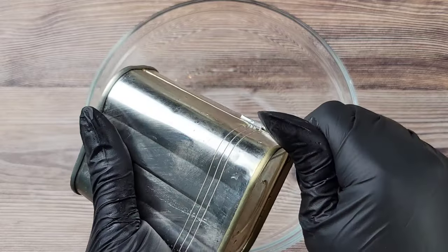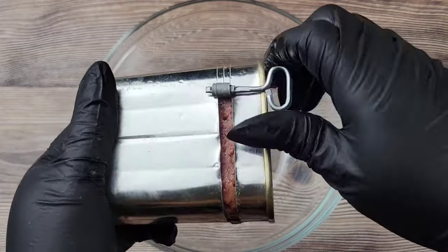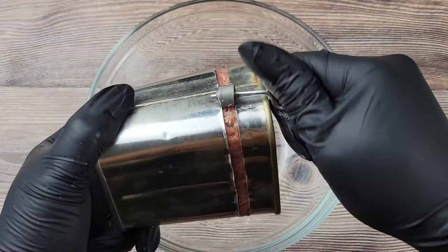Corned beef is a staple in a lot of Caribbean kitchens, so you'll definitely see this in a lot of cupboards. Over the years it has gotten a little bit more expensive, but we still buy it because it's so convenient.